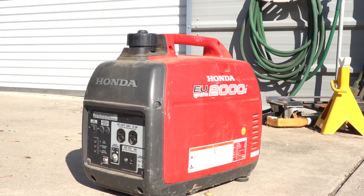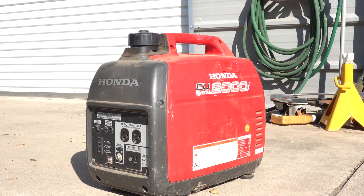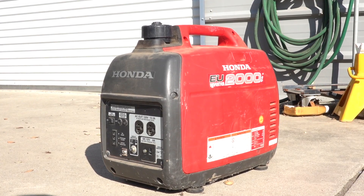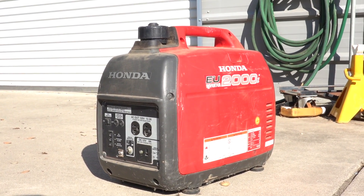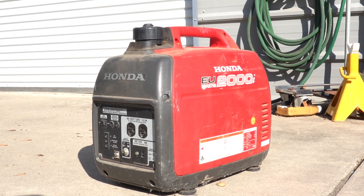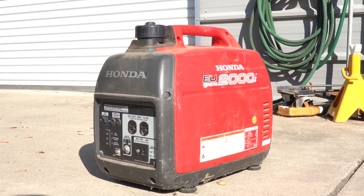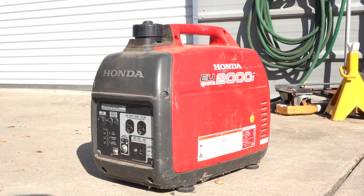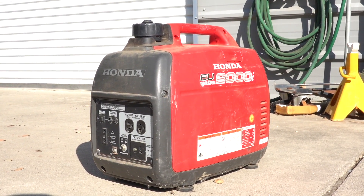This is a standard Honda 2000 watt generator — probably the standard for portable small generator work. And when it's under load, like I've got it set to right now, it doesn't provide much quiet or operational security in an emergency.